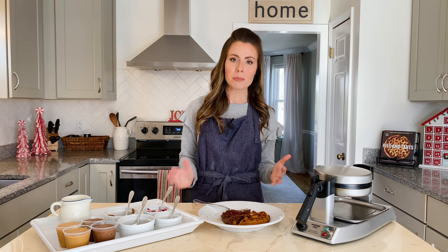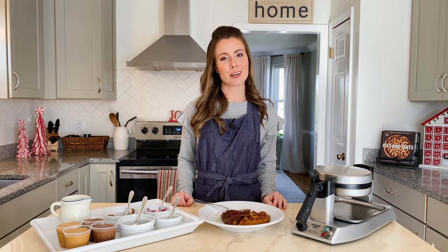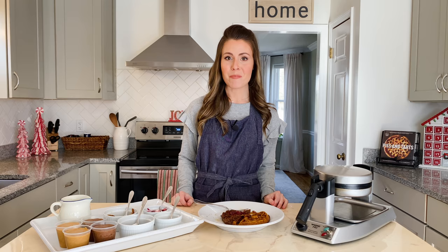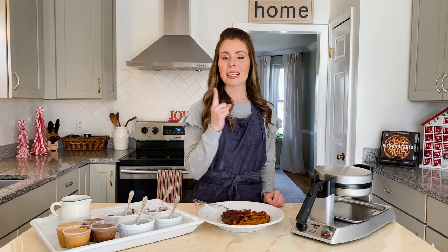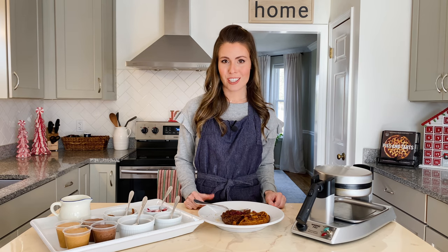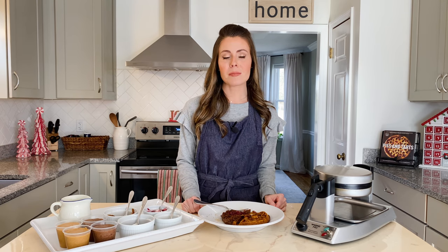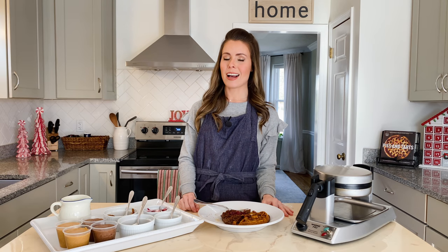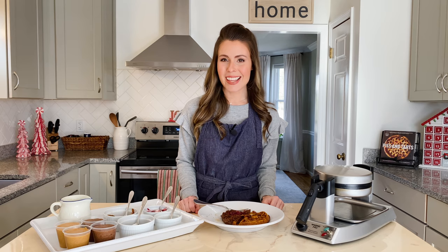I really hope you get a chance to try this make-ahead holiday waffle bar. You're going to be amazed at how easy it is to whip everything up the day before and set it out for your family and friends the next morning — they're absolutely going to love it. If you're in search of more festive breakfast recipes, I'll link my breakfast playlist for you. If you enjoyed the video, I'd love it if you give it a thumbs up and leave a comment below telling me about one of your favorite holiday traditions. Thank you again and I'll see you in the next video!